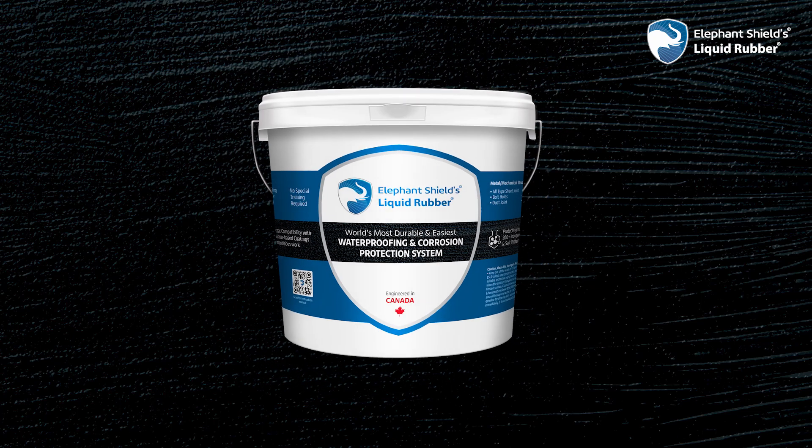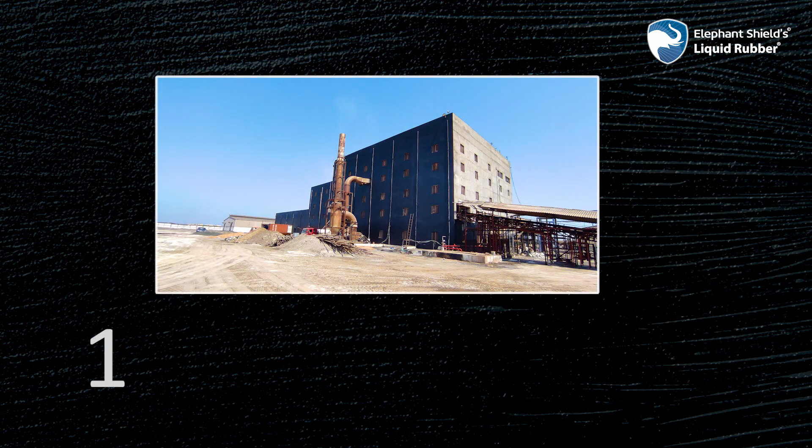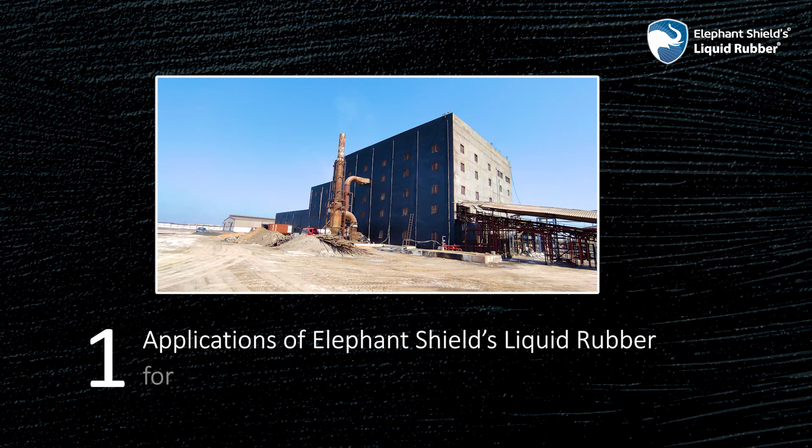Elephant Shields Liquid Rubber is as effective for residential buildings as it is for industrial applications. Let us now understand the limitless applications of Elephant Shields Liquid Rubber for the industrial sector.